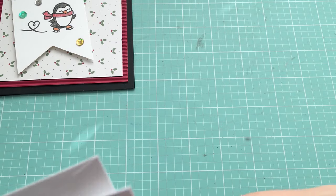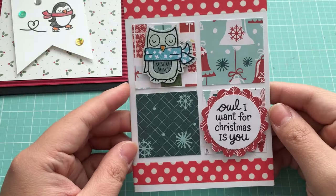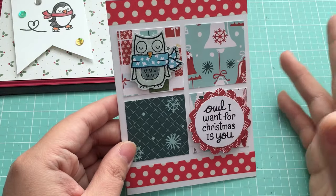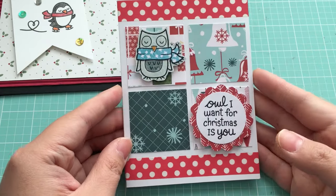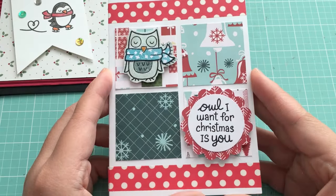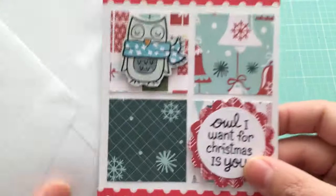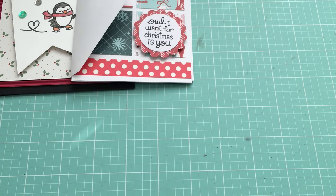This is probably the year before that - another very simple card I did a couple years ago. A lot of layering, lots of different colors. I tried to use just the Lawn Fawn Christmas pack that year and then some washi tape, and I paper-pieced the little owl's scarf on there. These are from previous years and I'm going to go ahead and mail those out. I saved them just to remember what I made, but I'm okay with letting them go now.